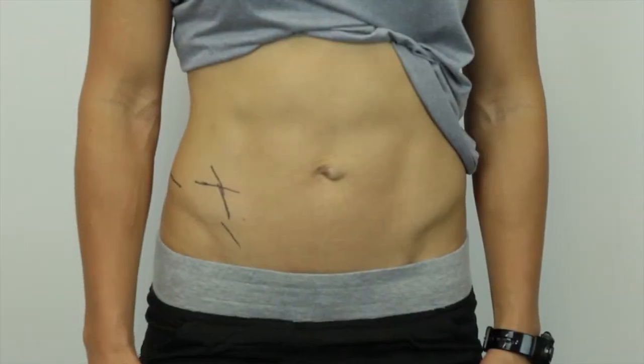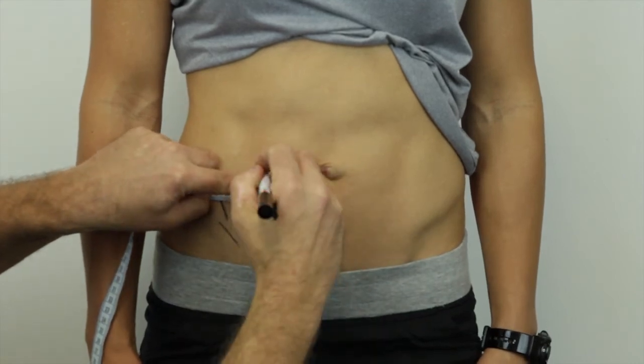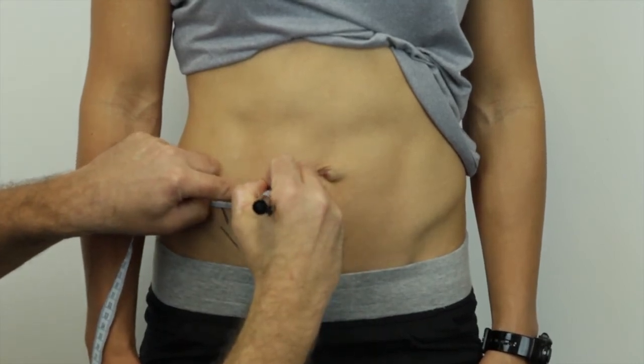The abdominal skinfold site is located 5cm to the right hand side of the midpoint of the navel. Mark the point and measure with a vertical fold.